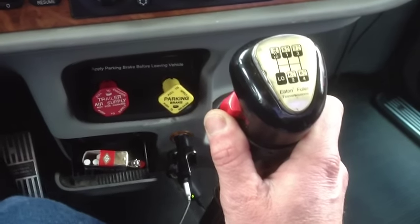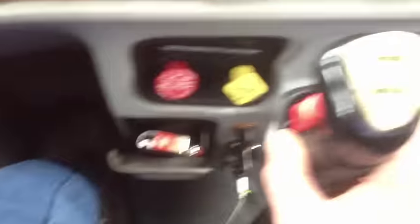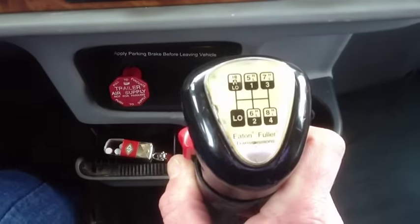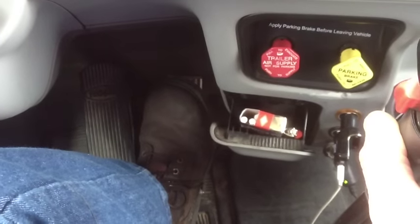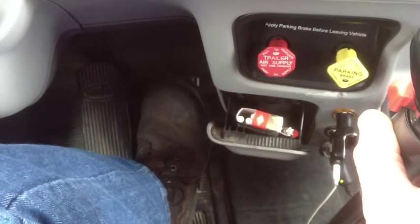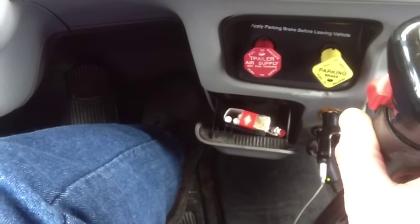So now we're in five low. We've got our foot on the gas. We've pushed that forward to go into five high. All you do is let off the gas and it's going to shift automatically for you when you step back on the gas. Now you're in five high.